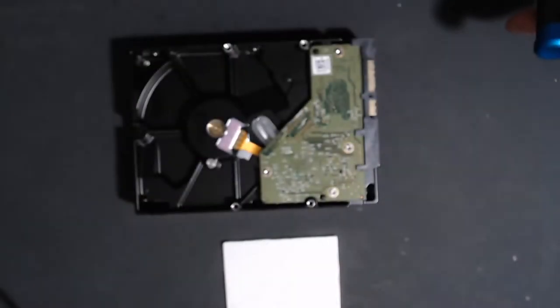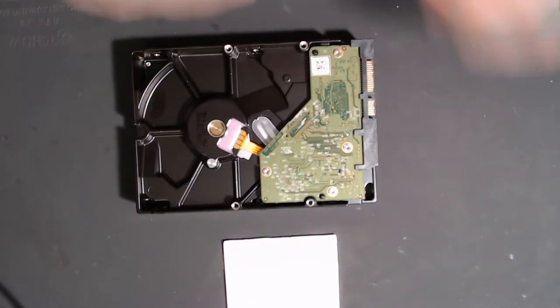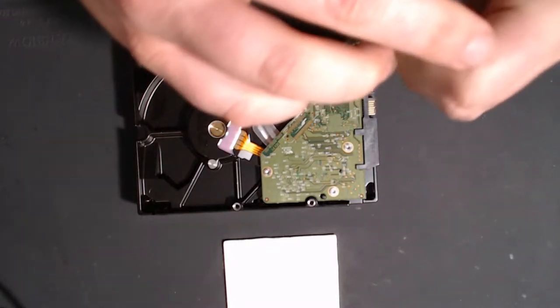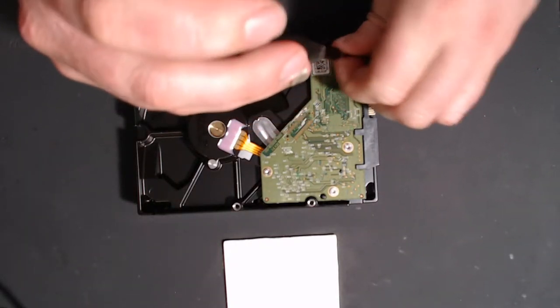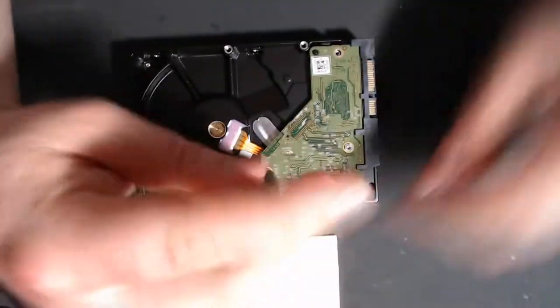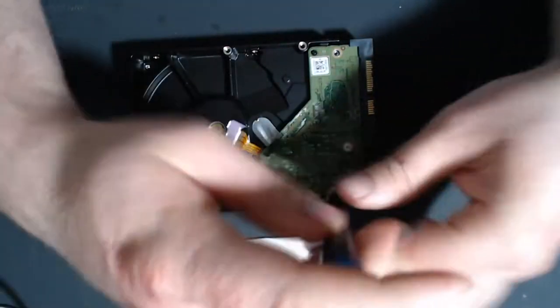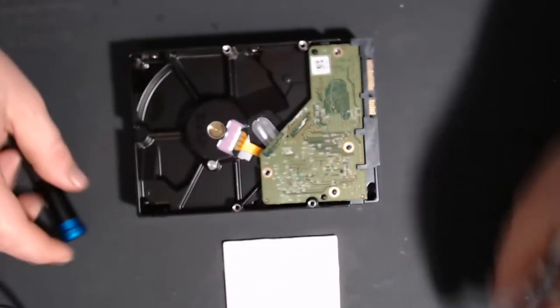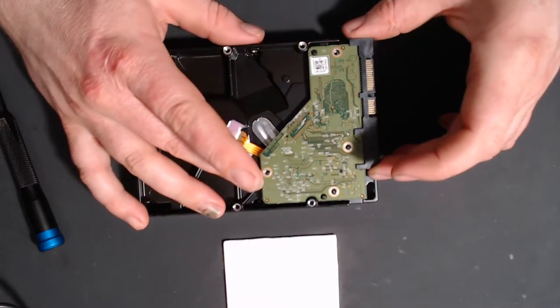I have an iFixit kit — taking these screws out. My hopes aren't too high on actually seeing anything obvious, which kind of sucks, but we'll see.